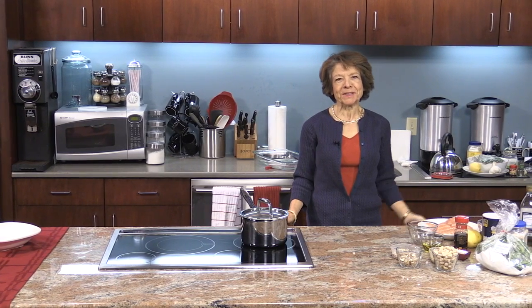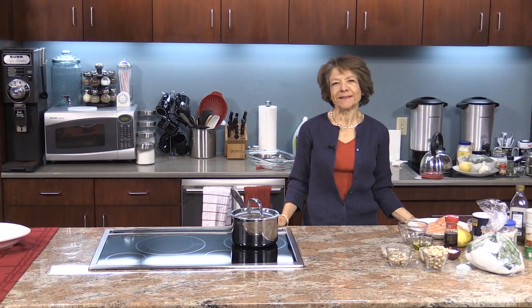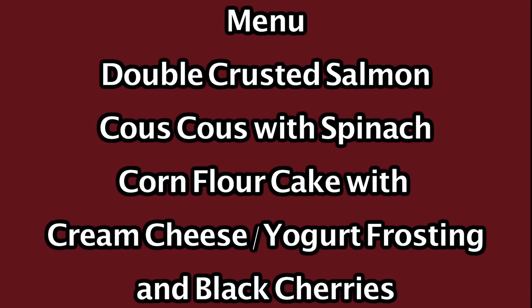Hello and welcome to Delicious Simplicity. I'm Anna Torkakis. On the menu today we have double crusted salmon, couscous with spinach, corn flour cake with cream cheese, yogurt frosting, and black cherries. So let's get started.